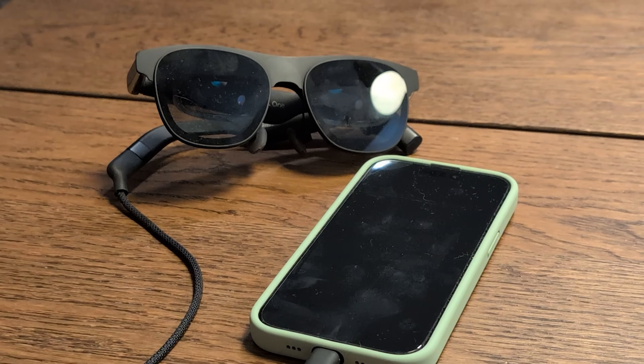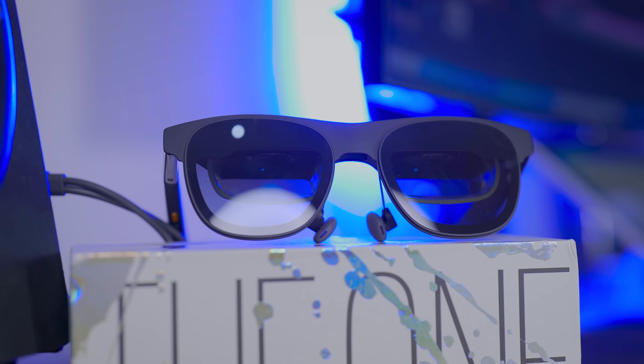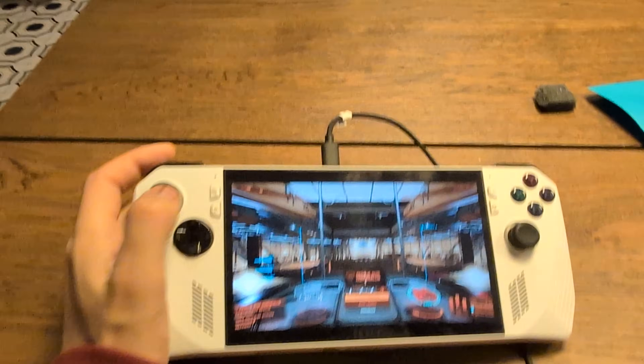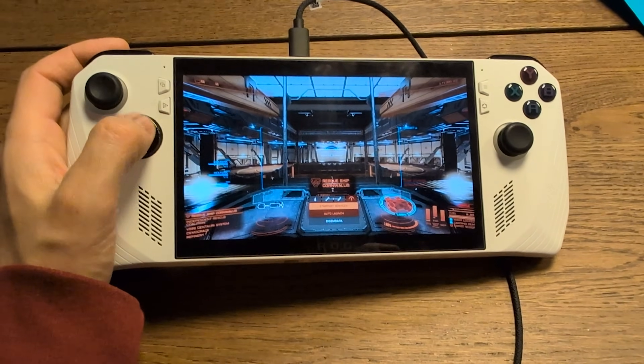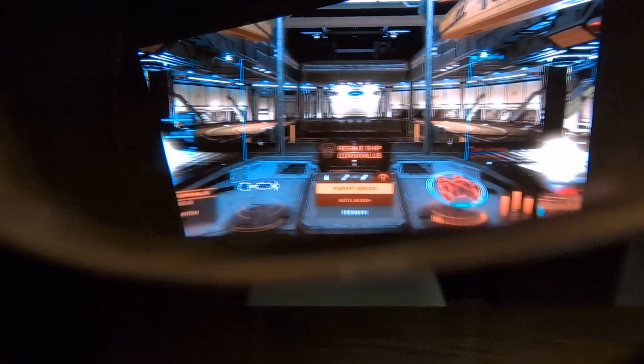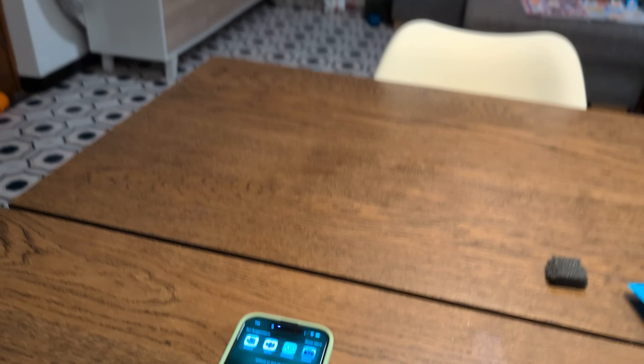That's also why they weigh just 84 grams. But they can be your portable workstation — a portable ultra-wide monitor when connected to your PC, an awesome 120Hz OLED TV to play games even in 3D when connected to your console.